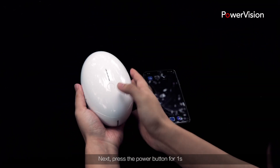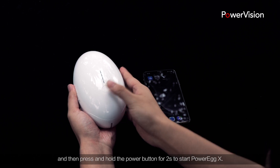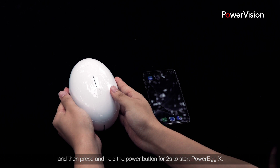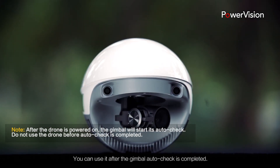Next, press the power button for one second and then press and hold the power button for two seconds to start Power Egg X. You can use it after the gimbal auto check is completed.